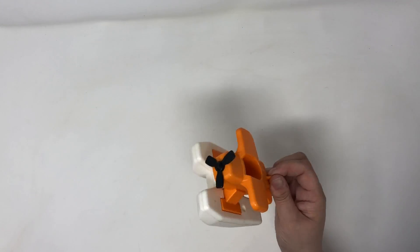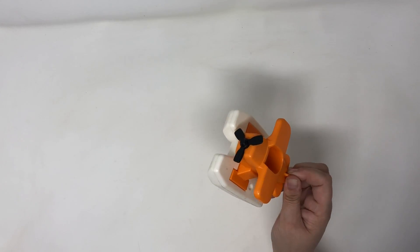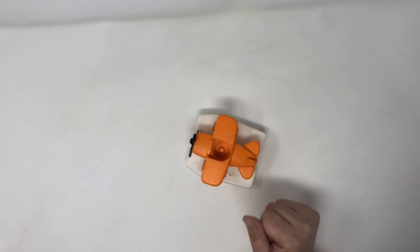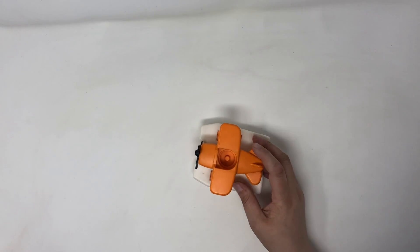First of all, this 1980s Fisher-Price Little People seaplane. These seem to sell around $10 to $12 on eBay — so not bad, not that exciting.